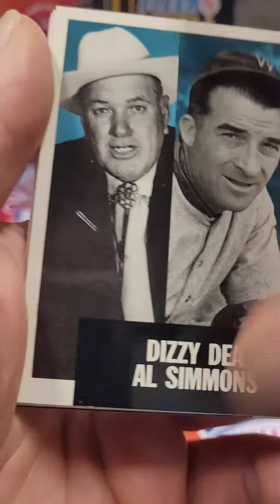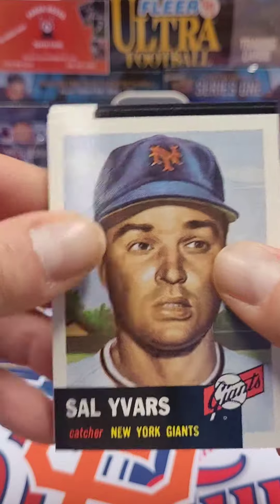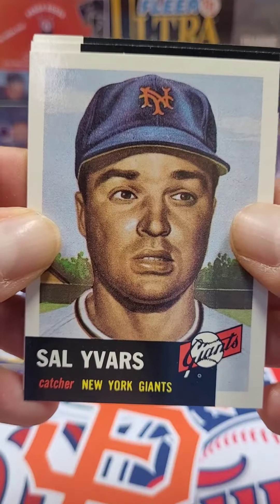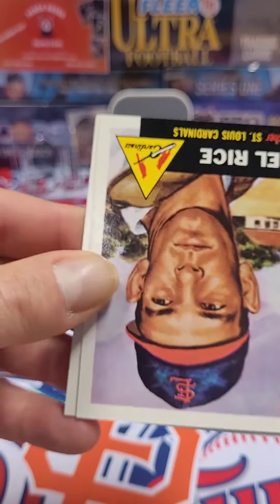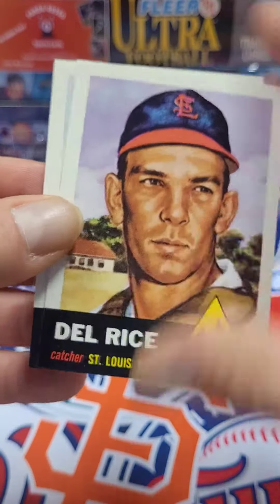Dizzy Dean and Al Simmons. Pretty cool. Dizzy Dean. Sal Yavars. Del Rice.